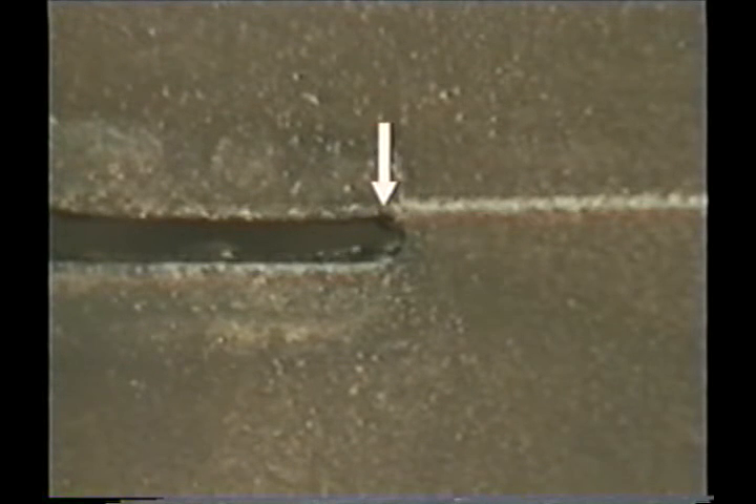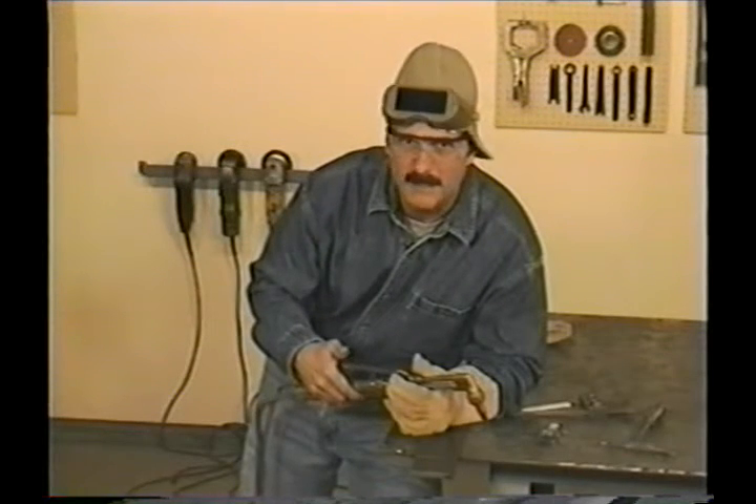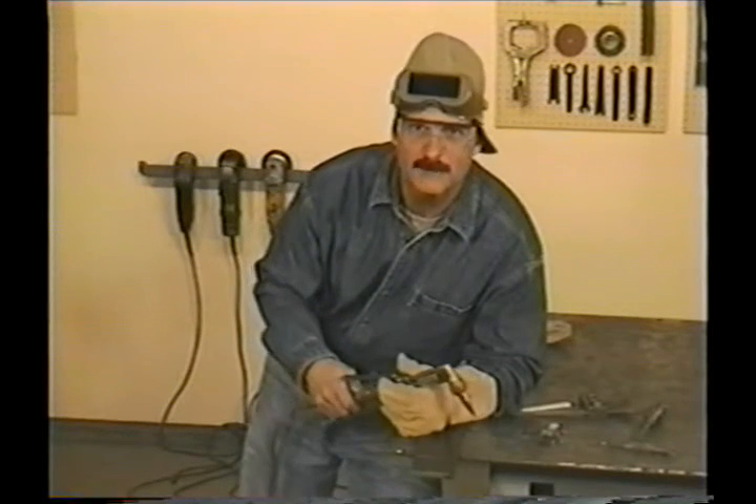The slot made when cutting is called the kerf. The front edge is sort of half round, and while you're cutting you want to watch right there and keep that spot against the cut line. When you're done, let off the cutting jet lever and turn off the torch.